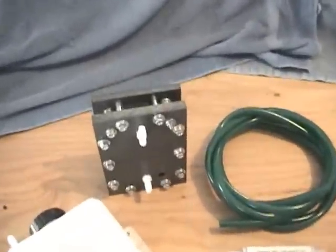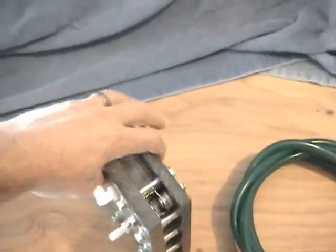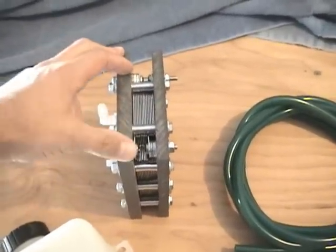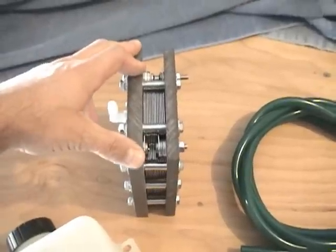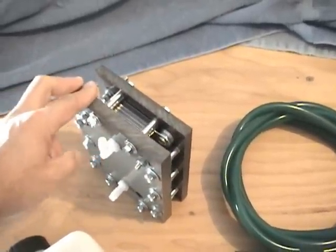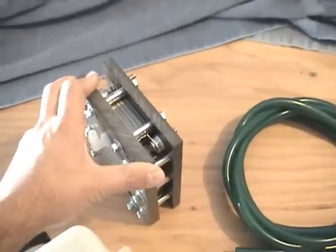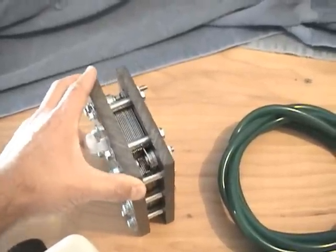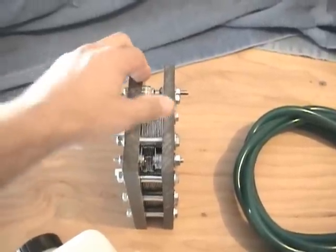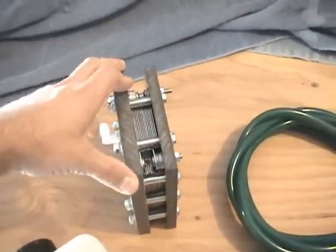First of all, we'd like to go over the dry cell itself. This is a 13 plate dry cell. We've got two positives and two negatives. This cell produces 1.5 liters a minute max and is very efficient at a 5.2 mmW rating on that, so very efficient.